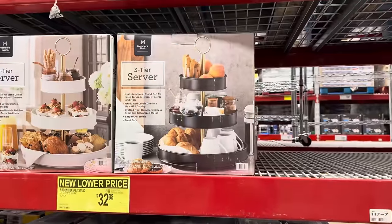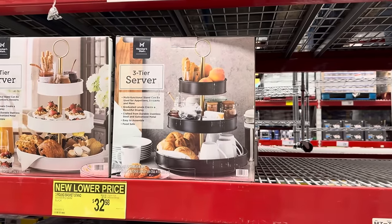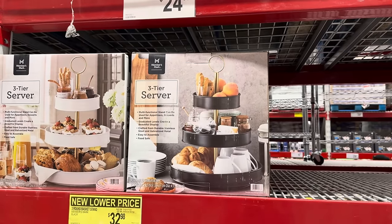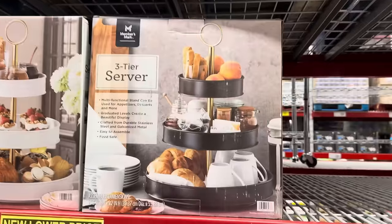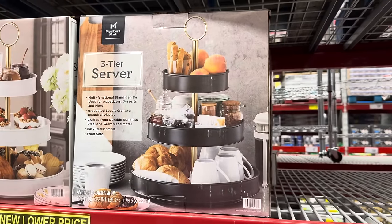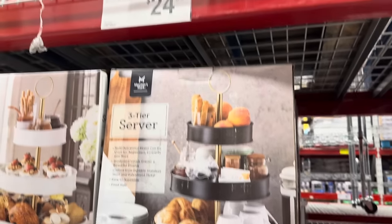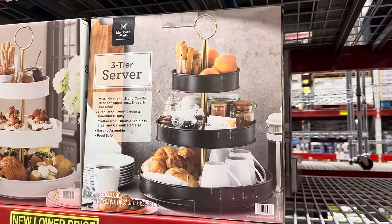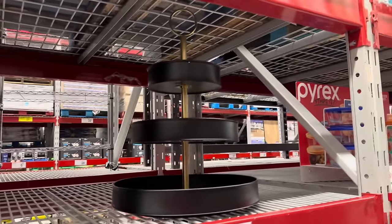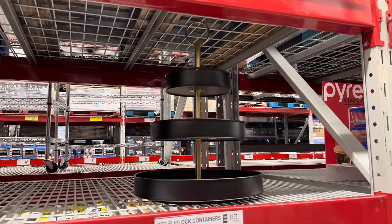I sort of can't believe I'm doing this, but I sort of can — a three-tiered server. I'm thinking about putting this on my table in the morning for the kids for breakfast: jars of yogurt, some berries, maybe some slices of bread. Am I crazy? Maybe. It's $24.98. I've really been considering this for a long time — I think I like it. Let's do it.